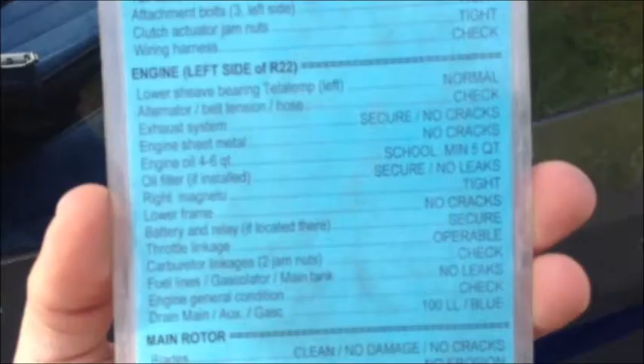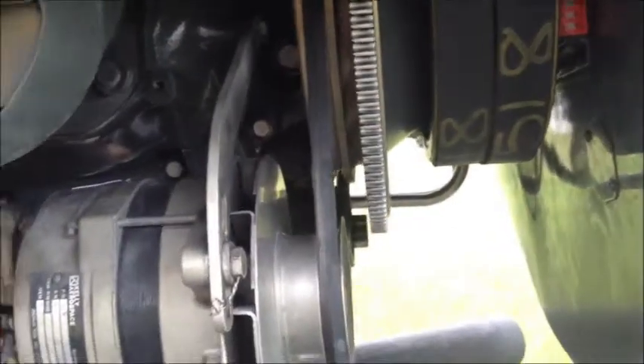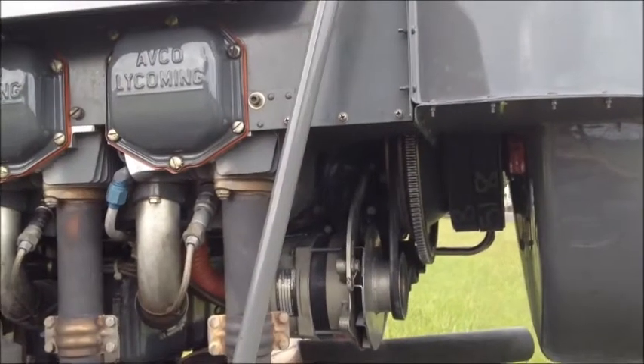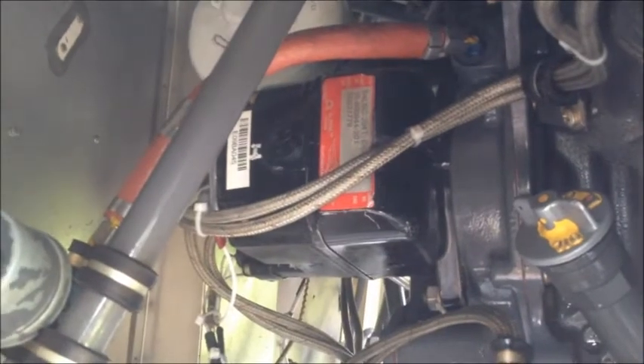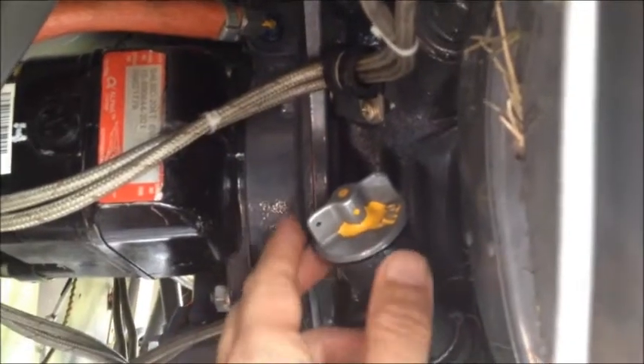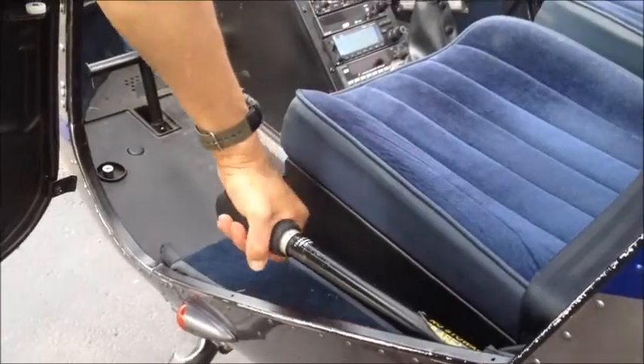Let's move on to the left side of the engine. First, we'll check the teletemp on the lower sheave bearing and make sure that it is within parameters. Check that the alternator is secure and that the belt has proper tension on it. Inspect the exhaust system, the engine sheet metal, and check for cracks. Ensure that the right magneto is tight. Check the engine oil level — it should read at least 5 quarts as indicated by the markings on the dipstick. Check for proper operation of the throttle linkage and the correlator.